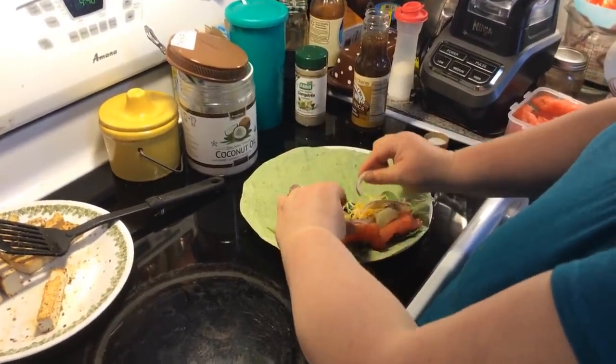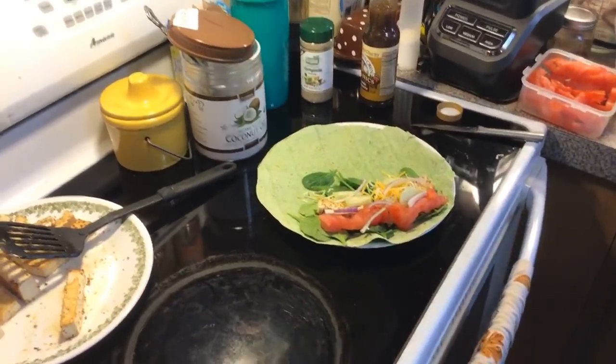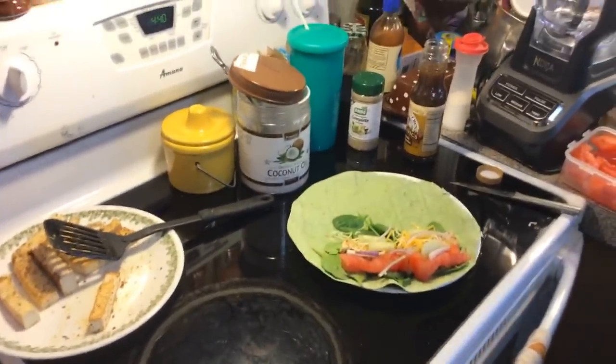Taco salad, salmon and a big old salad — sounds great! I'm going to get me some avocado.